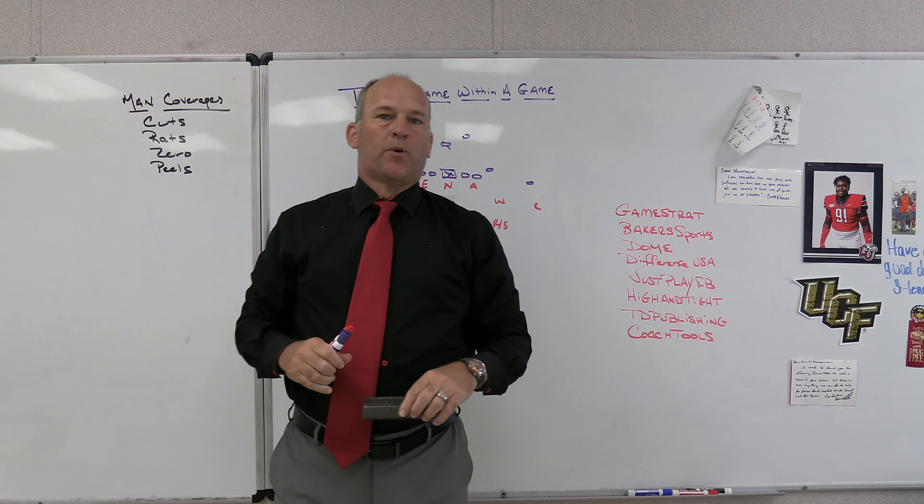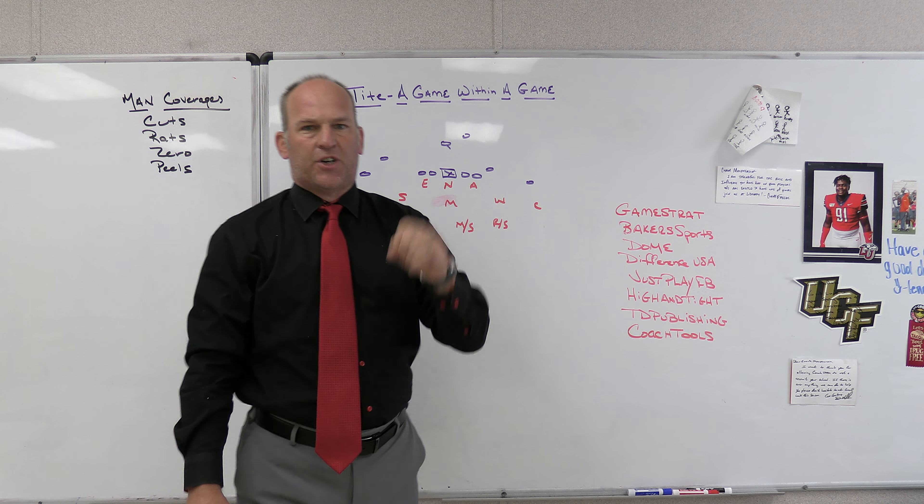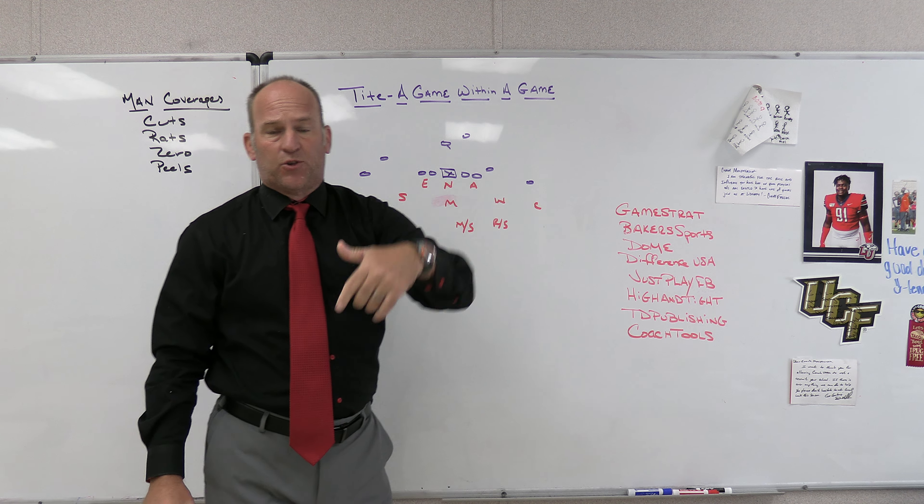Hey, what's up guys? Coach Mack, Play Fast Football. Today we're going to take a look at basing out of the tight front and then kind of the chess match between offensive and defensive coordinator.